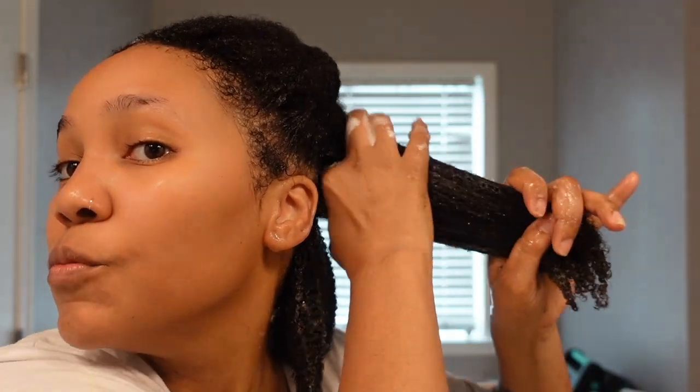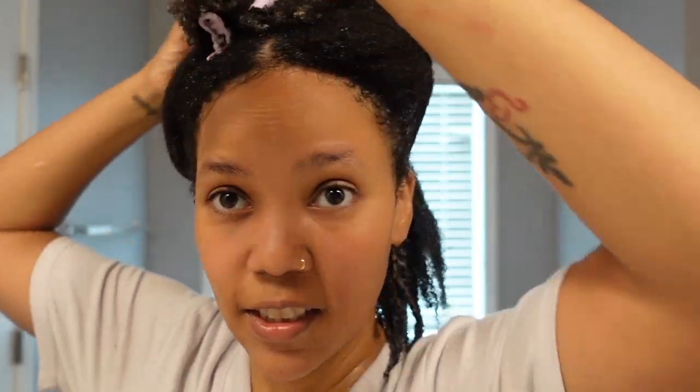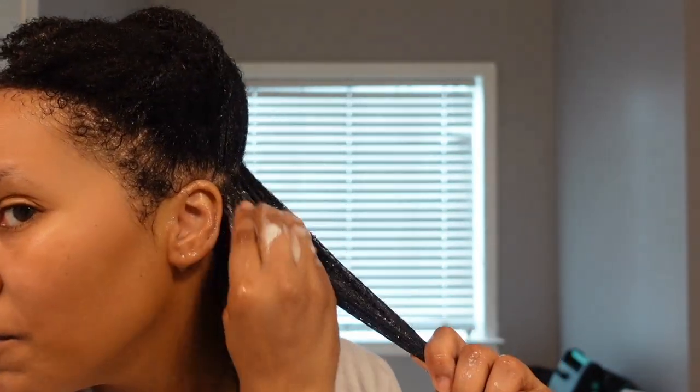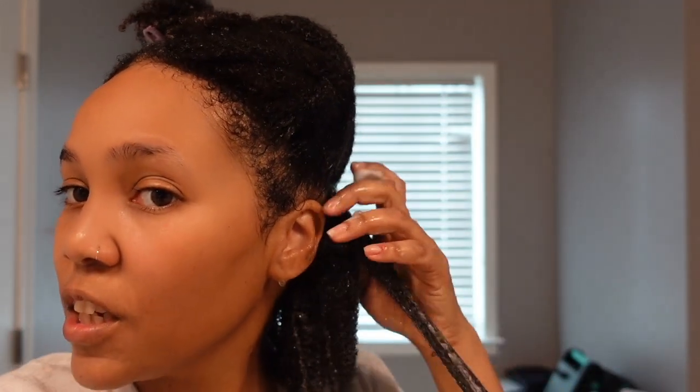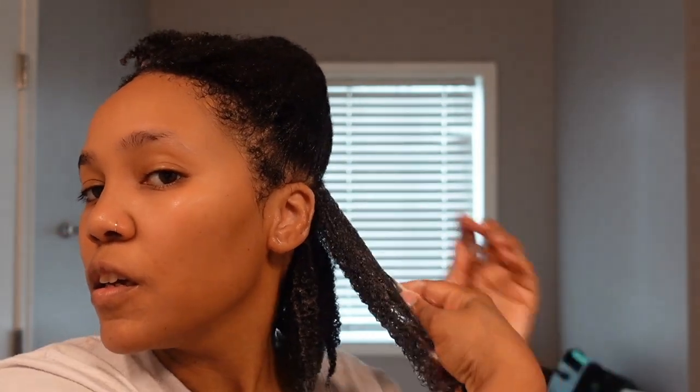What I'm getting is that the custard is elongating my hair, which is good. It's kind of turning into some foam or something on my hair. I like the way it feels. I'm just making sure to get it on every curl, all the way down to the bottom of the hair.